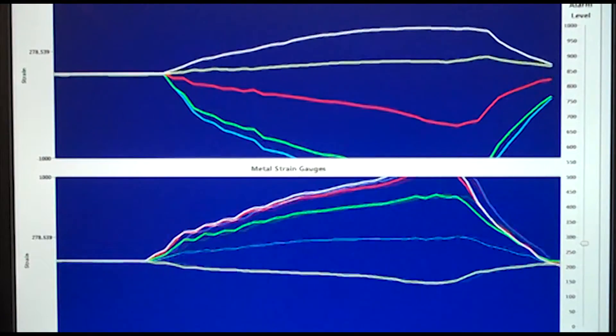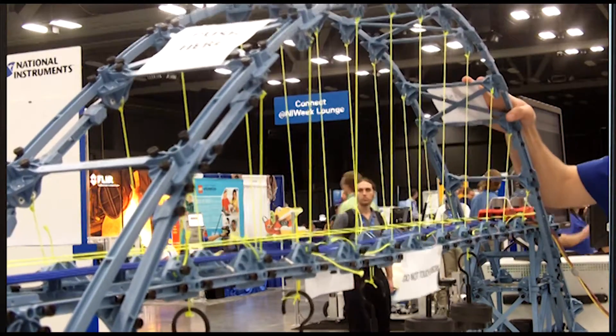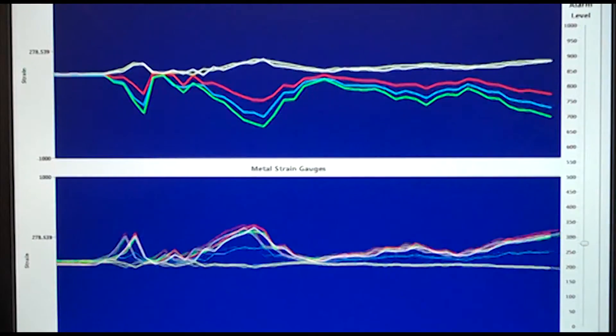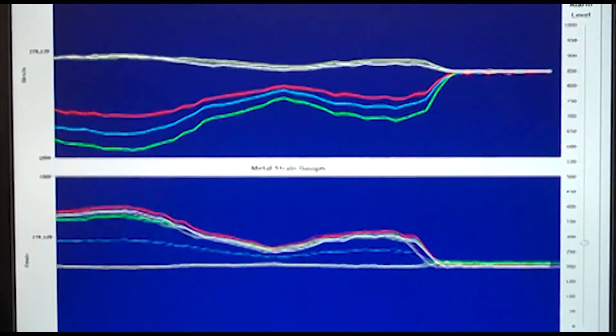The first VI shows on the top half the optical strain gauges, and on the bottom half we're charting out the metal strain gauges. As I push on the bridge here, you can see that both of them are measuring effectively the same thing. They're mounted at different points on the bridge, so the amplitudes are different, but they're both taking the same type of strain measurement in two different ways.